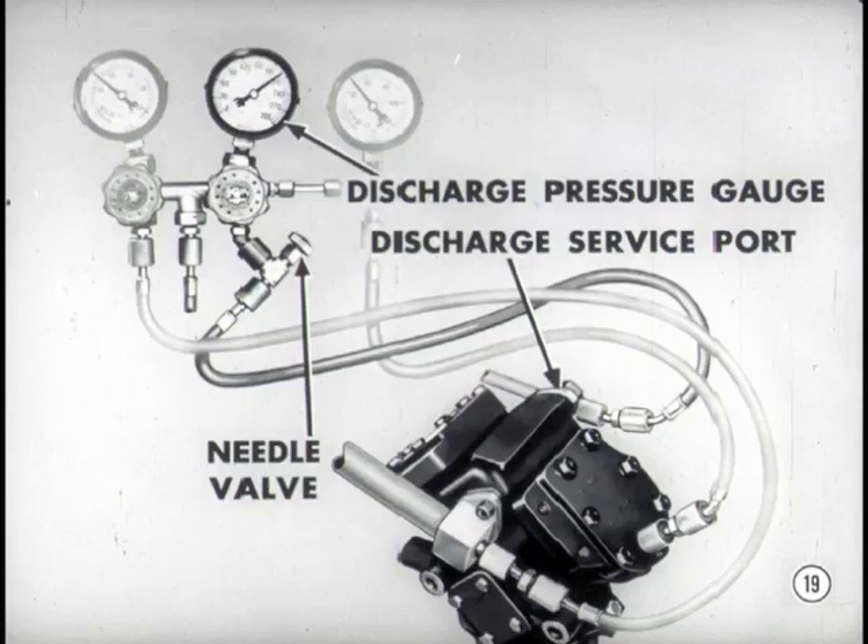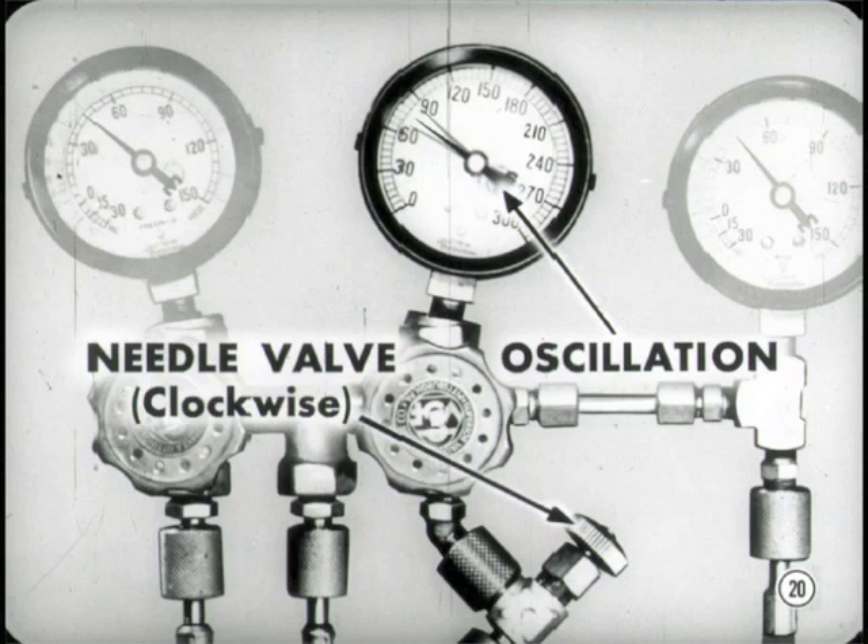Tech's exactly right, Jim. Now let's get on with the lesson in gauge work. Notice that the discharge pressure gauge in the center is connected to the compressor discharge service port. It will always show compressor discharge pressure when the discharge gauge needle valve is open. Use that needle valve to damp out oscillation of the discharge gauge needle. You can't get accurate readings if it's waltzing all over the dial. Turn that valve clockwise just enough to steady the needle. Don't close it all the way or the gauge won't register.